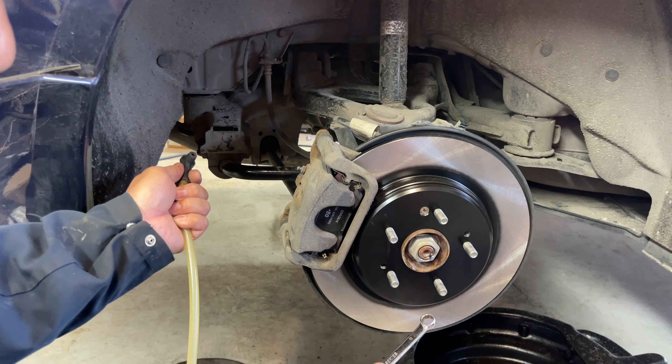Take a wrench and crack open the bleeder, hook up the vacuum bleeder, turn on the vacuum and open up the valve. You can see brake fluid being sucked out. Let that draw for about 30 seconds — vacuum bleeders don't produce a continuous stream but 30 seconds should be enough time to pull brake fluid from the master cylinder through the lines and caliper, along with any air bubbles. Then close the bleeder firmly.